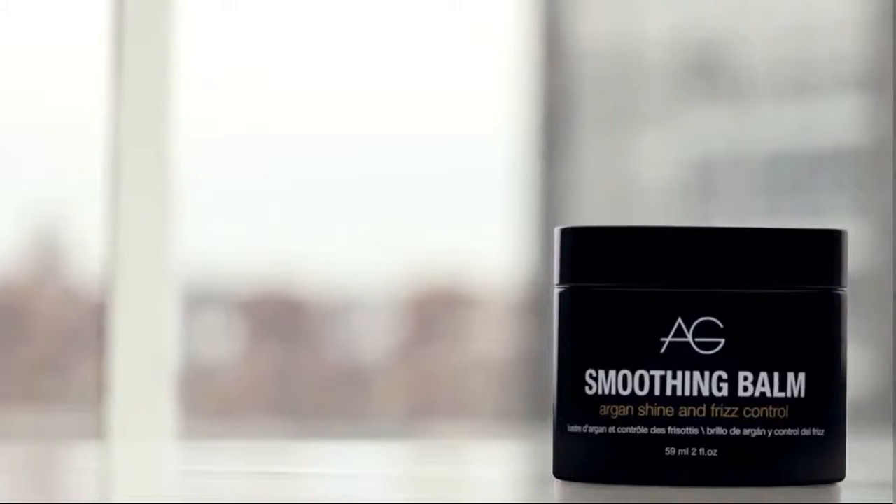After you've created your look for the day, you want to make sure it stays looking polished. AG has the perfect product for that — it's called Smoothing Balm. The great thing about Smoothing Balm is it really smooths frizz and has a little bit of tack for flyaways. One of the ingredients is argan oil, which really hydrates the hair. There are other ingredients as well that help to prevent frizz from creeping up throughout the day.